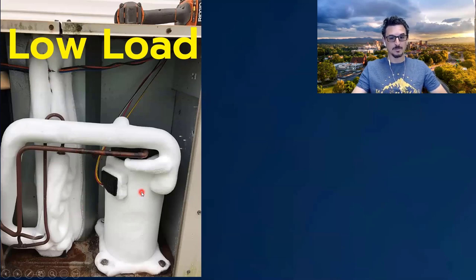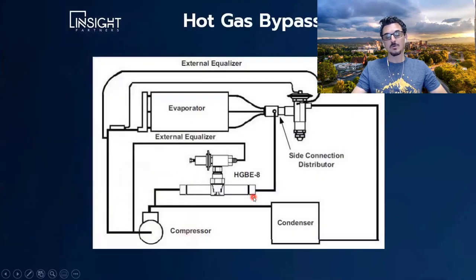So what do we do to prevent this from happening? We want to keep the compressor running to dehumidify. Historically, we would use something called hot gas bypass. Looking at this drawing with the four basic components, what we do with hot gas bypass is take the hot gas that is just discharging from the compressor — that we would normally send to the condenser — and divert it through a hot gas bypass valve, injecting the hot gas into the inlet of the evaporator. We're falsely loading the system, which prevents it from freezing and raises the suction temperature and suction pressure.